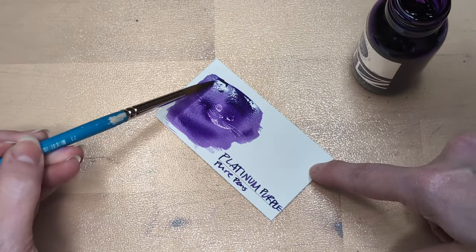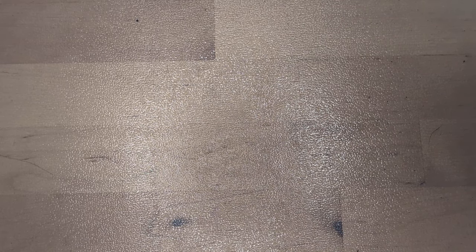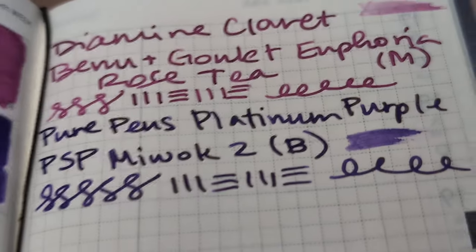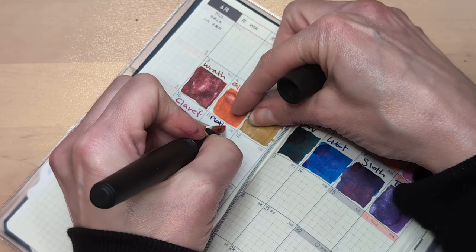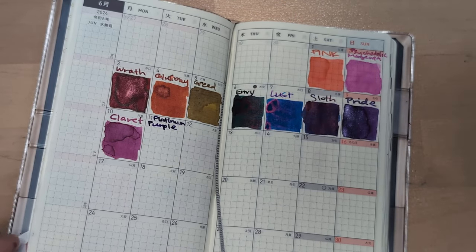I'm struggling right now with what to eat tonight, and what better way to put off that question than film a video. Am I right? Not a lot of sheen — you can see some on the letters where the ink went down heavier, maybe. This is coming together nicely. Last week was beautiful.